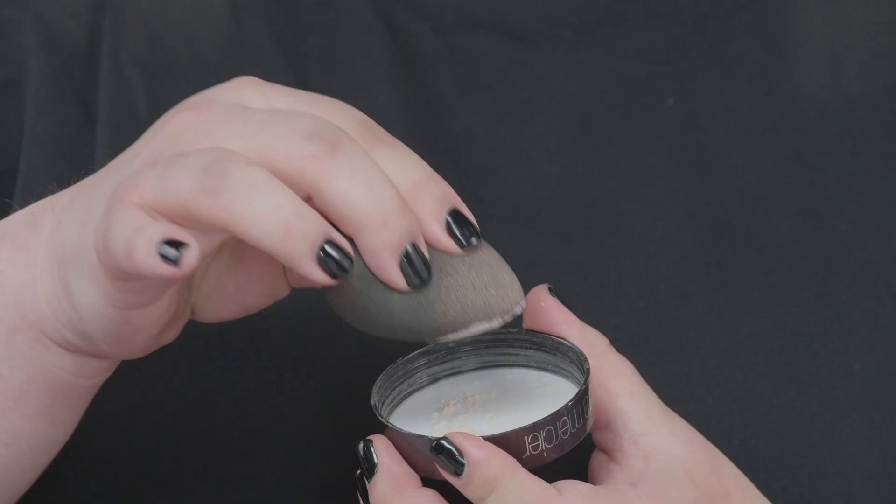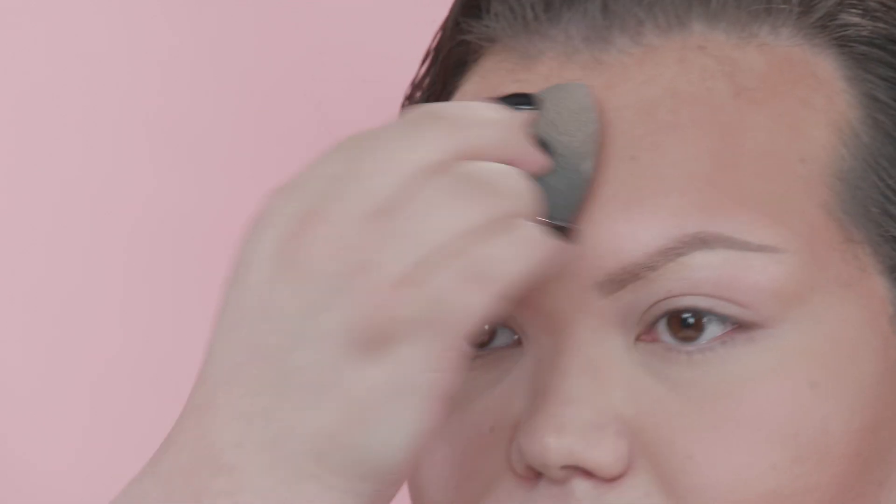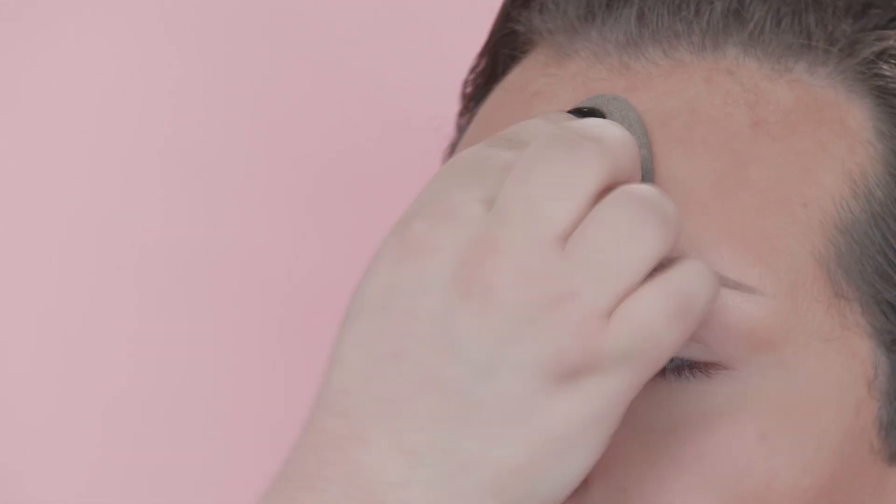I use my Beauty Blender for everything, so the first place you want to set is your under eye because your under eye is prone to creasing. I'm really pressing the product in. I also like to take it down my smile lines because I tend to crease there — I think I smile too much. I get pretty oily on my forehead, so I always like to ensure my forehead is very set.